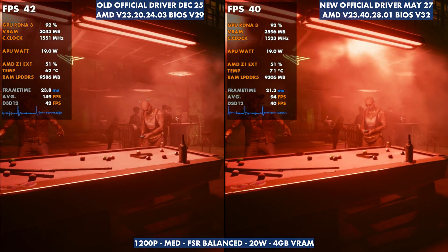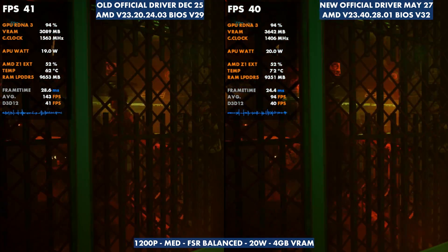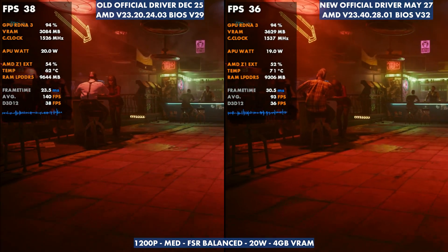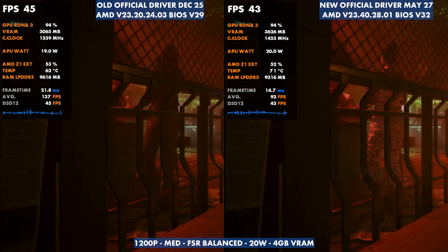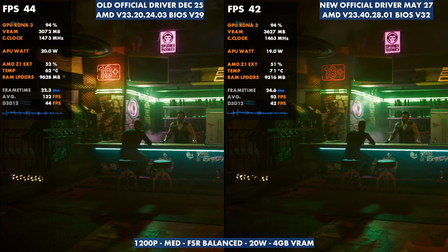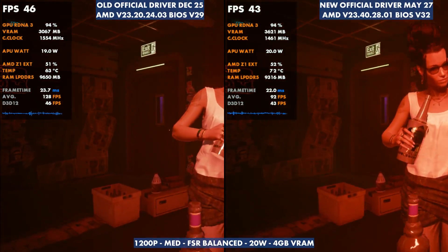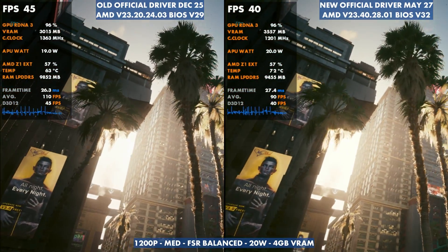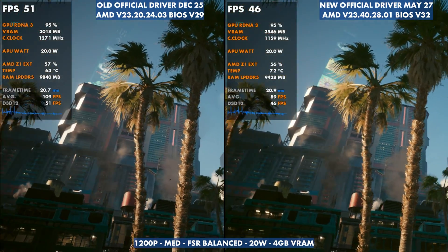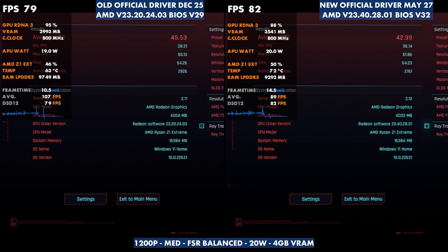The same thing shows up in Cyberpunk — BIOS version 29 versus version 32, old driver versus new driver. You'll see the same difference in temps, quite dramatic in Cyberpunk — about 9 to 10 degrees Celsius. That's going to change our performance: we see clock speed differences and the game doesn't run as well. Out of the box without tweaking the fans, we get worse performance — 45.53 versus 42.99 average FPS — which is expected given what we're seeing with thermals.